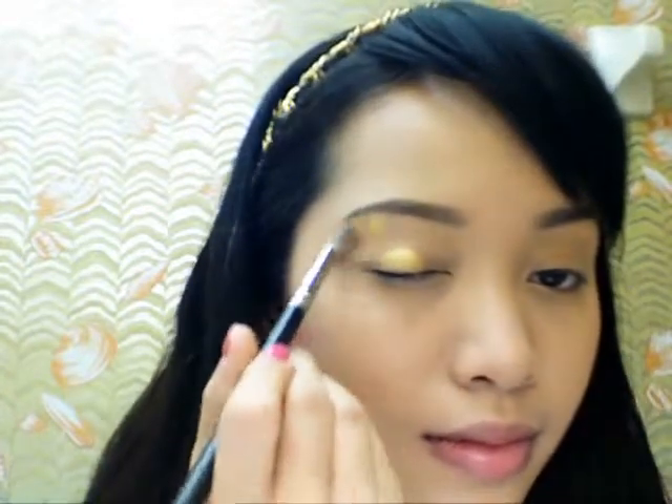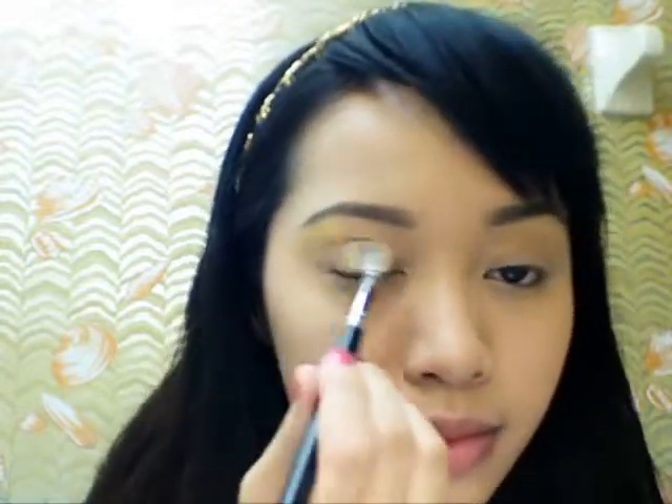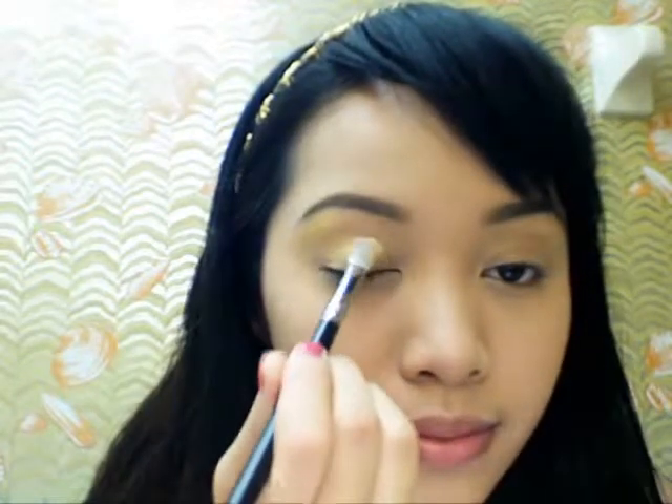Now for eyeshadow, I will only be using two colors: gold and metallic grey. Apply your gold eyeshadow first on the highest points of your eyes — that will be on the top of your eyelids and on your brow bone.